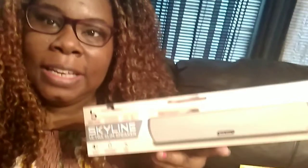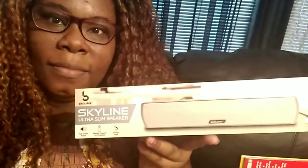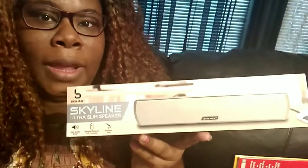Then I got this Skyline ultra slim speaker, which needs batteries — I think three batteries. It's like a bass jack so I hope it has a lot of bass. I wanted a pink one but they didn't have it, so I got the gray one.